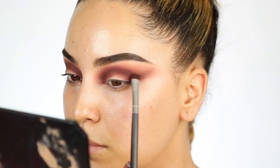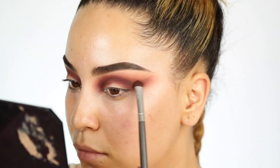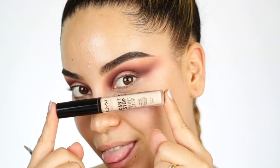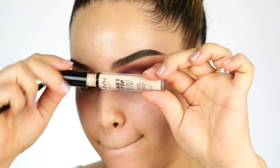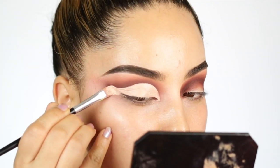I feel like always one eye is better than the other, but that's just life — nothing can be perfect. Taking the NYX Can't Stop Won't Stop Concealer, I really like this to cut the crease just because of how pigmented and how matte it is. It's just perfect to create cut creases, I feel like.